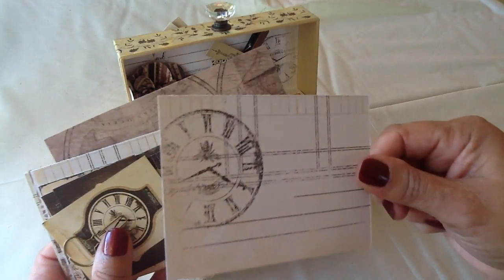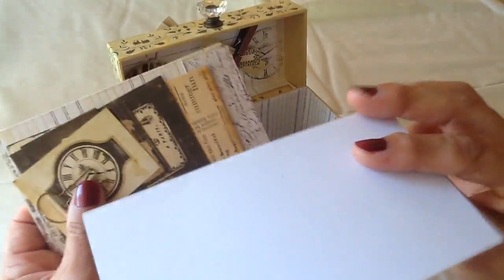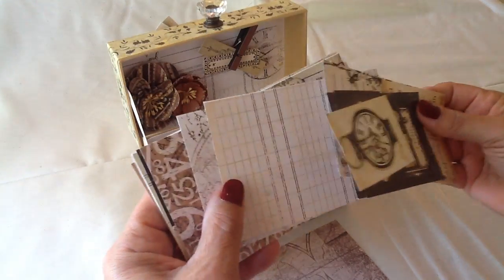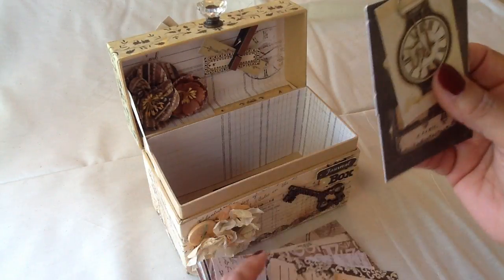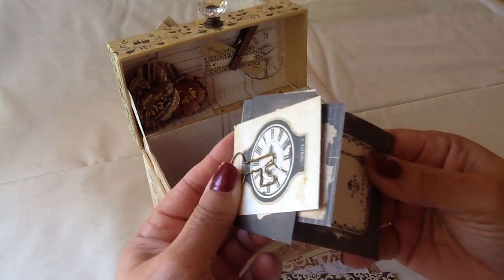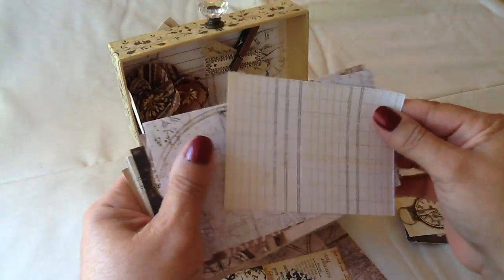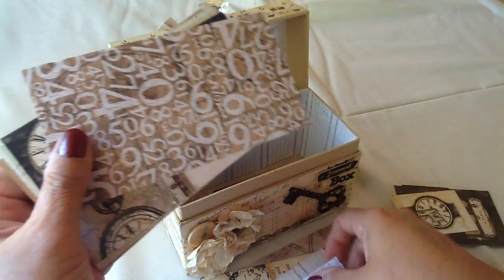Just different cards I put in here, different paper. You can write on this — it's plain enough. And then here's one here; you can write on the back of it, put a picture on it. And then here's a little cluster of tags I have with the metal key — a Prima key. It's metal and it holds these tags together. And then there's just more of the paper here you can journal on. I just cut them all out, different sizes — big, medium, and of course small tags.